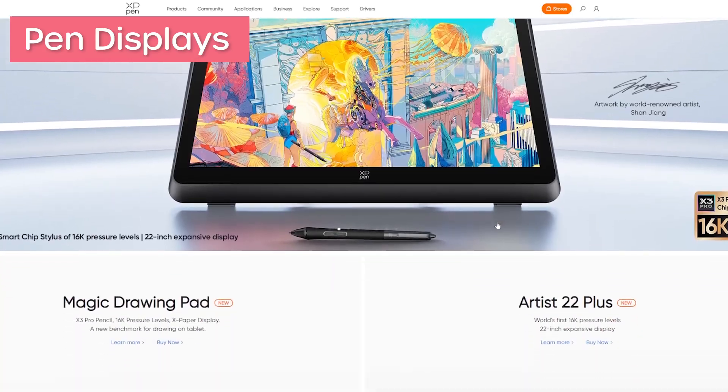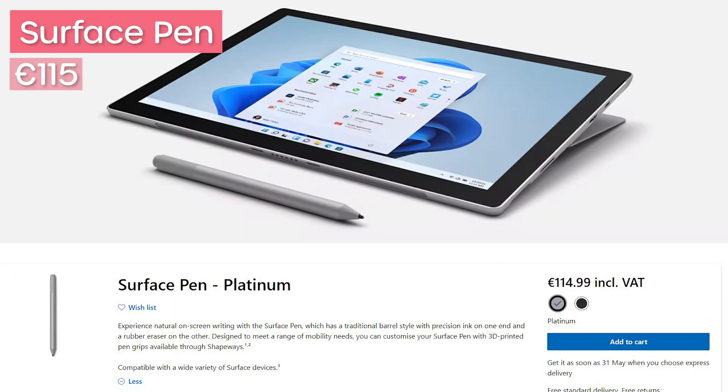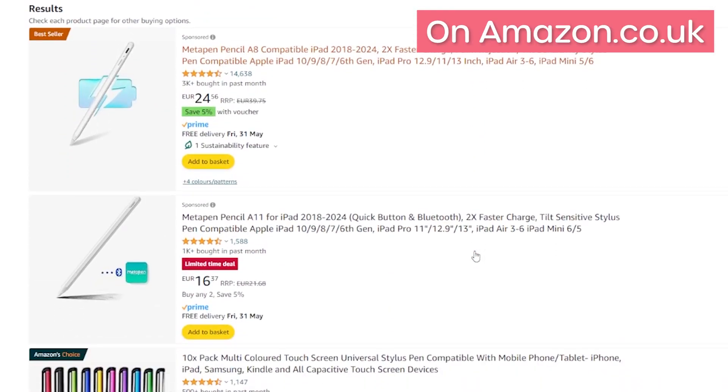If you already have a tablet or a mobile phone all that you need is going to be something like a stylus, or a pen tablet, or a pen display, and you'll need to ensure that all of these devices are compatible with the specific tablet and phone that you own. The stylus is essentially a pen or a pencil for digital use. The most popular styluses are the Surface Pen that costs about 115 euros and the Apple Pencil that is about 150 euros. There are cheaper options that start around 10-15 euros but I have not used them so I cannot vouch for them.